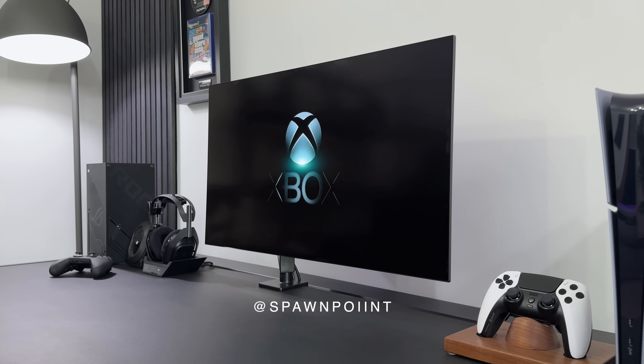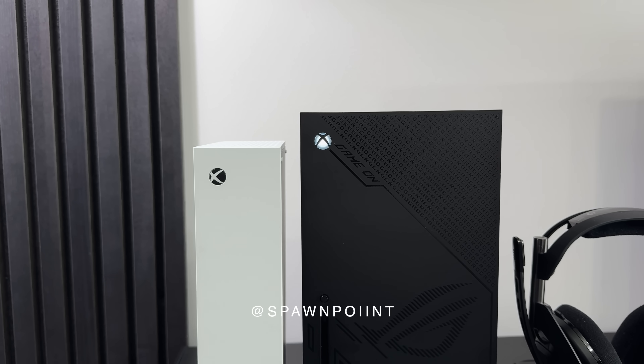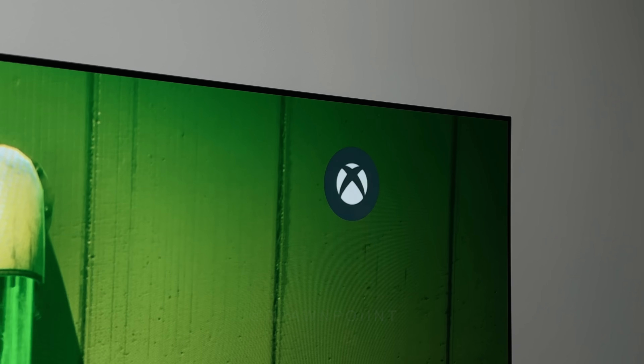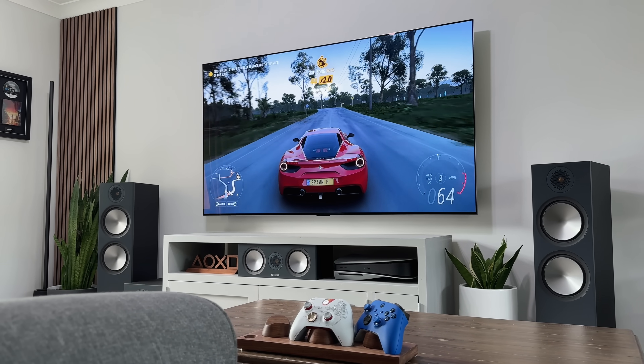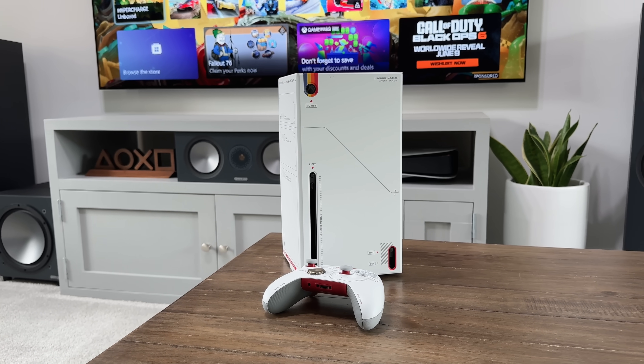Hello everyone, it's Spawn Point, and here are my top tips and features that I believe every Xbox Series X and S user should know about. So if you've got an Xbox or you know someone who does, hopefully these will help you get the most out of your Xbox in 2024.